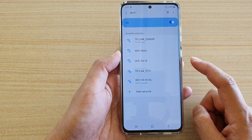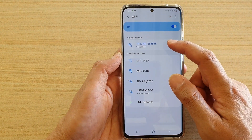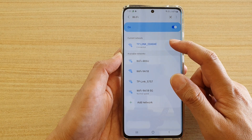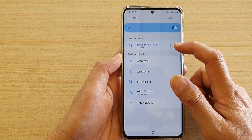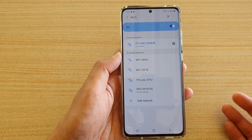And then your phone will automatically try to read the QR code image information. Once it has the correct details, it will automatically connect to that Wi-Fi without you having to put in any password.